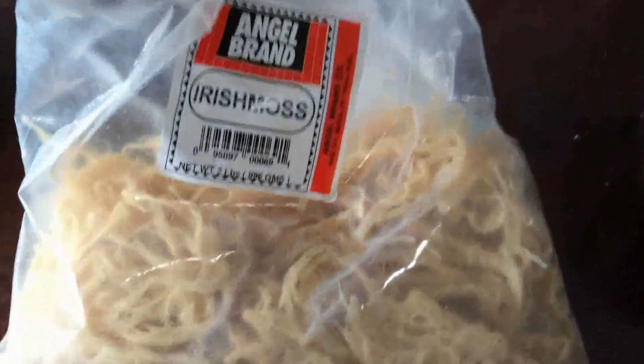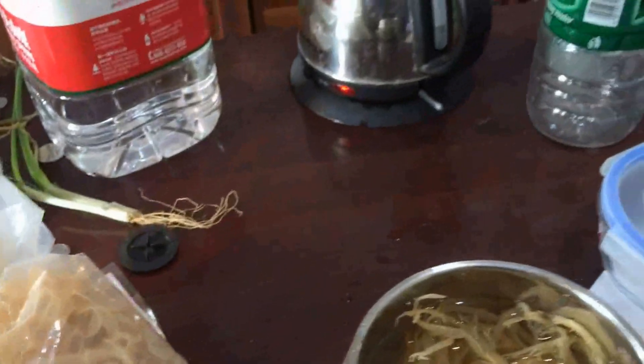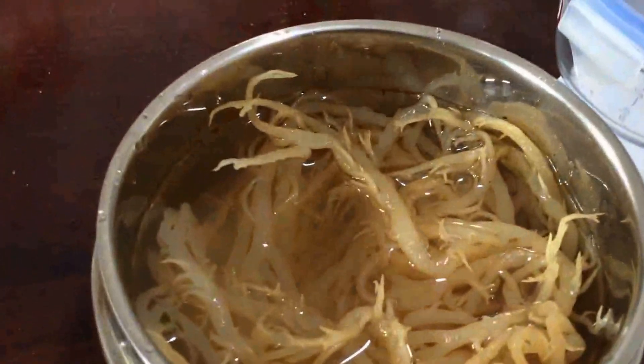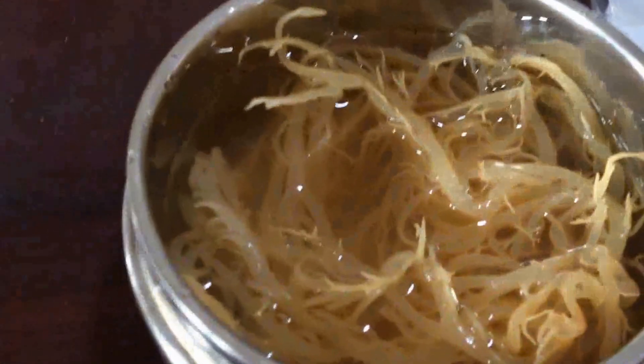Here's our Irish moss. What we're going to do is get some out — about 50 to 100 grams — and then soak it in water overnight and wash it really well. This is all already soaked, so now I'm going to wash it.